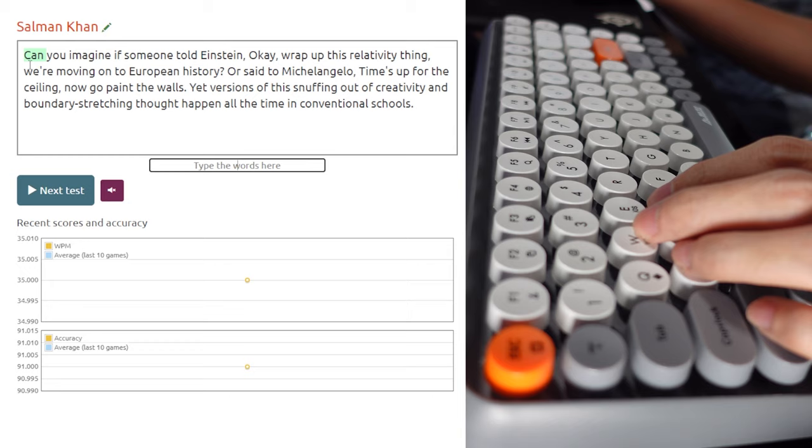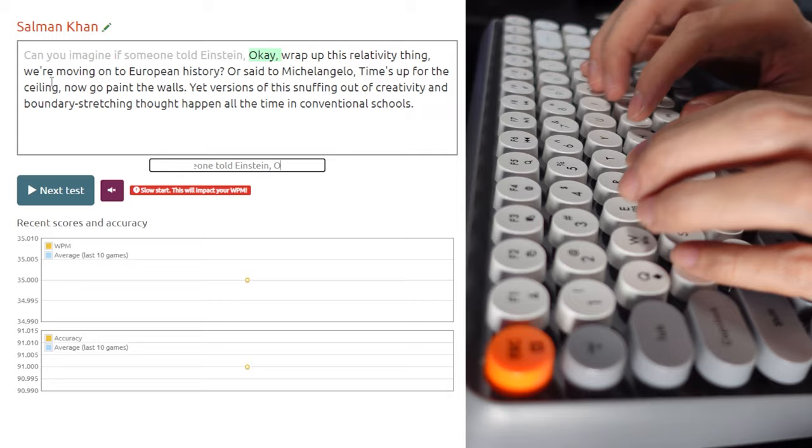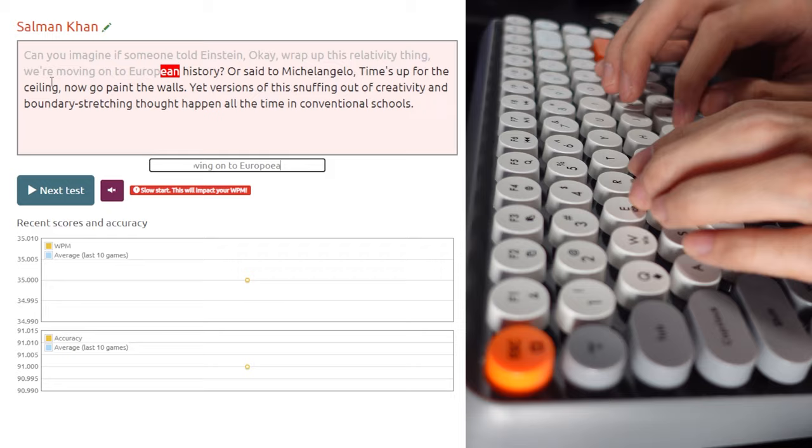Now we're going to test it out and see if it's comfortable enough. We'll also check the inputs of the keyboard and how accurate it is. Let's see how accurate it is.